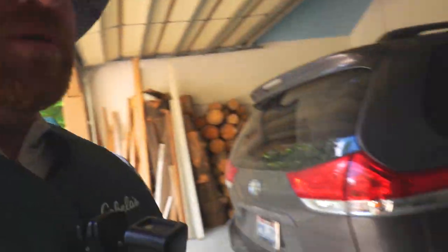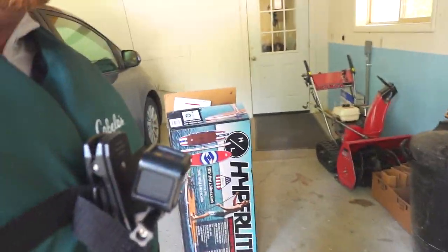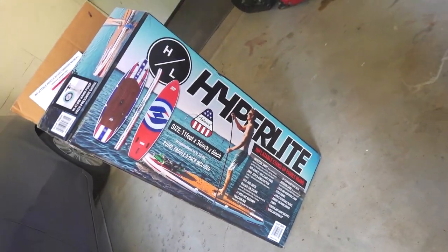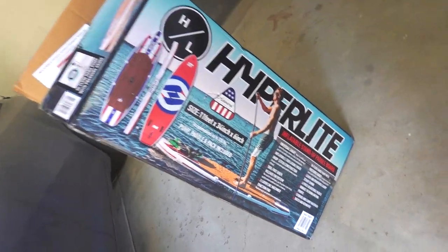I bought a new paddle board at Costco. It's an inflatable one — it's pretty big. Last year I fell in love with paddle boarding up here at Island Park. I want to do a review of this paddle board I got at Costco. This is the box it came in — it's a Hyperlite. It was $400. Let's go check it out.